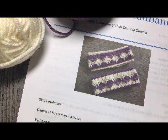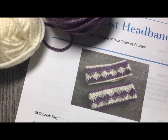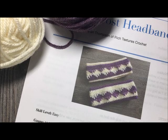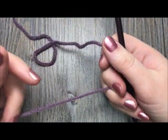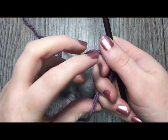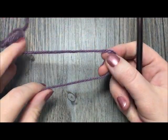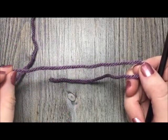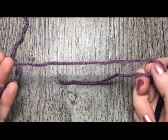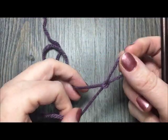Thank you so much for joining me — please don't forget to subscribe to my YouTube channel for weekly free crochet patterns and stitch tutorials. Today for our headband we are starting with the front piece — the one with two colors and all those beautiful spike stitches. Take your color A; I've chosen dusty purple, and start by making a slipknot.